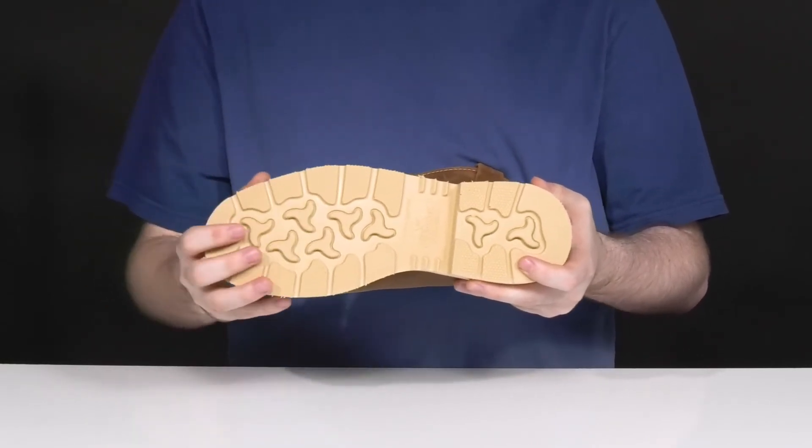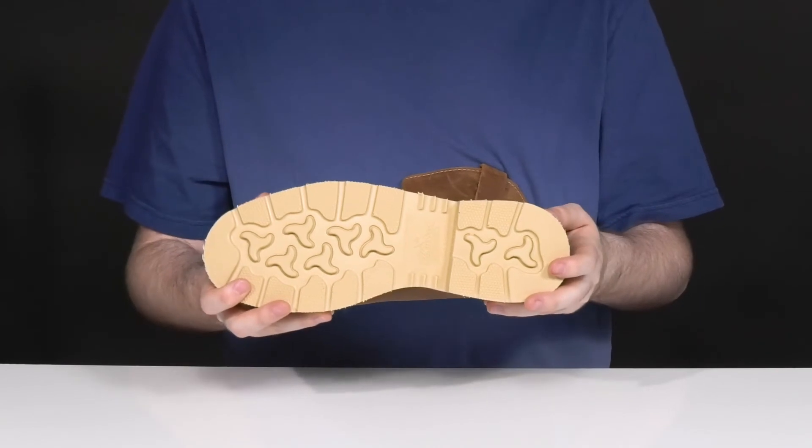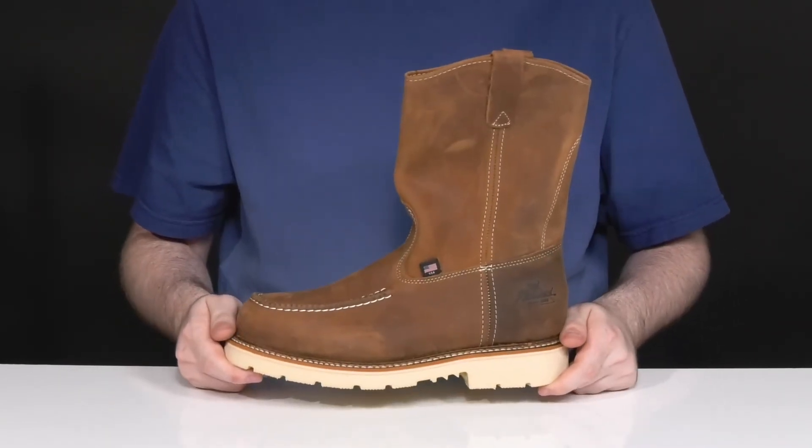There's a nice dense tread across the front with an elevated heel in the back for a great ladder lock. It's also ASTM certified to protect from electrical hazards.